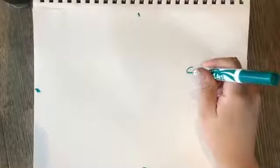We want to start not in the center of our paper, kind of towards the outside, up towards the top. Sideways U, just like that.